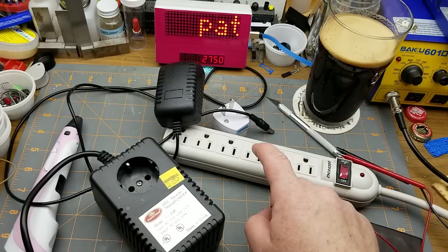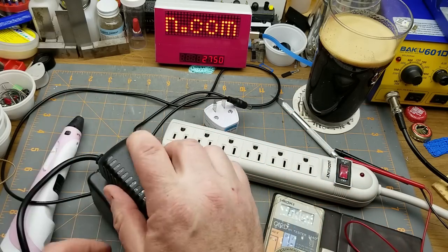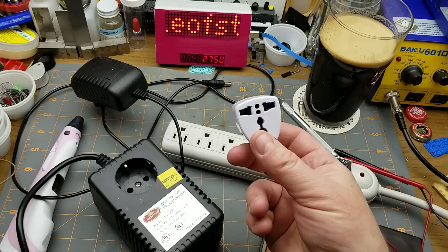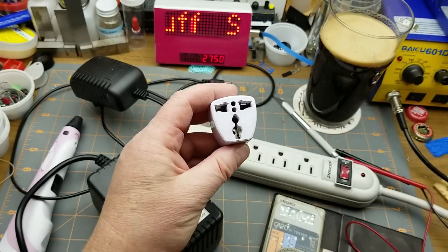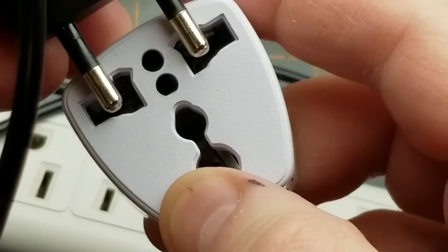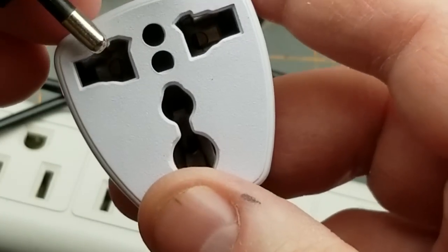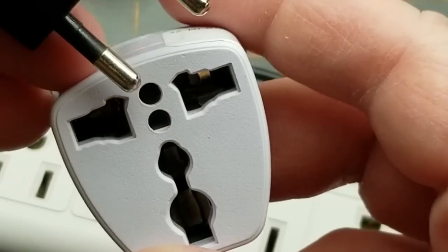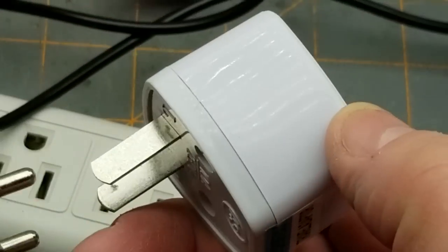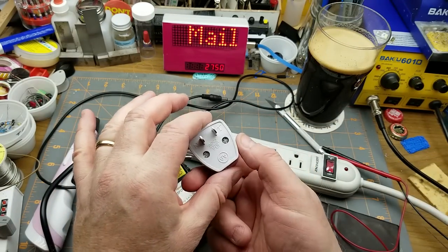In the interim between ordering this and when it showed up, I found this at a Goodwill store, which is actually a transformer that creates 220 volts out of our North American 110 and has a proper European plug with a ground. That thing cost me 99 cents; this cost me $2.50 and doesn't fit very well — it's pretty loosey-goosey. Quite honestly this thing's not really worth the 99 cents I paid for it. It's very close to what Big Clive calls a death adapter.